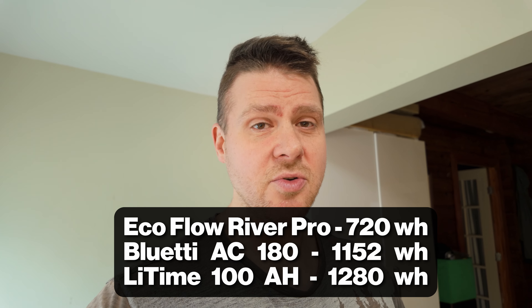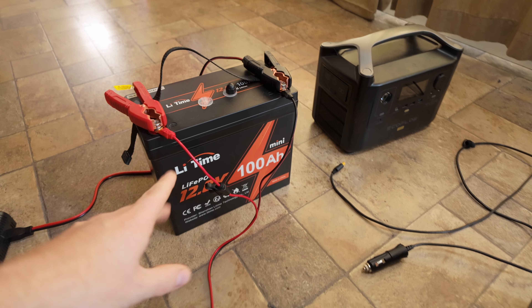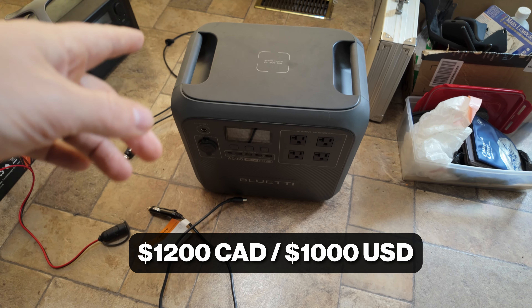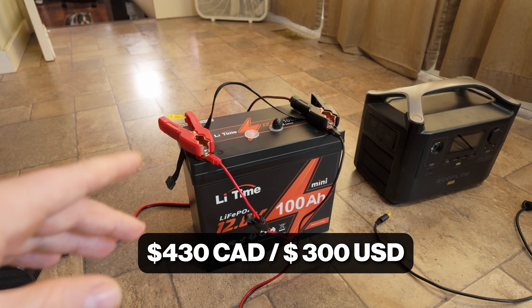After doing some math: I've got the EcoFlow River Pro at 720 watt hours and the Bluetti AC180 at 1152 watt hours. Now the LiTime 100 amp hour is actually 1280 watt hours — that's an extra 130 watt hours more — at a fraction of the cost. You sacrifice some bells and whistles, but if you have a setup like mine, you can buff up a smaller unit with a much bigger battery like this that is significantly cheaper.